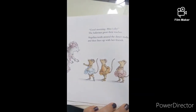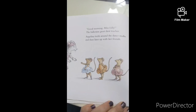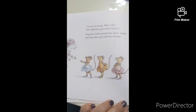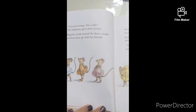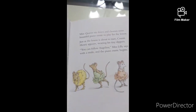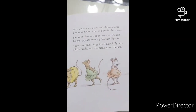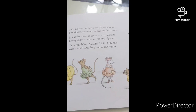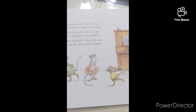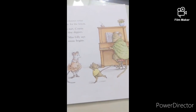Good morning, Miss Lily. The ballerinas greet their teacher. Angelina twirls around the dance studio and then lines up with her friends. Miss Quaver sits down and chooses some beautiful piano music to play for the lesson. Just as the lesson is about to start, Cousin Henry appears wearing his tiny slippers. You can follow Angelina, Miss Lily says with a smile, and the piano music begins.